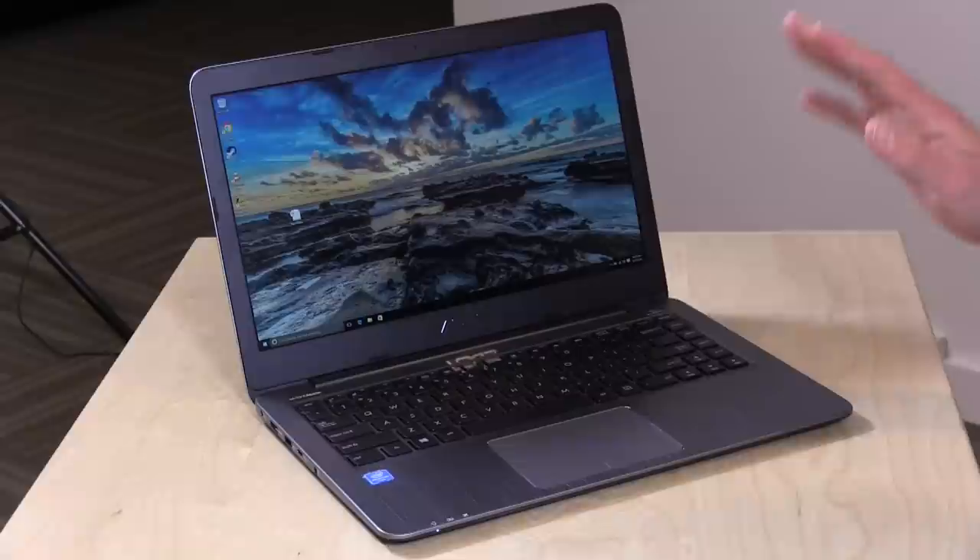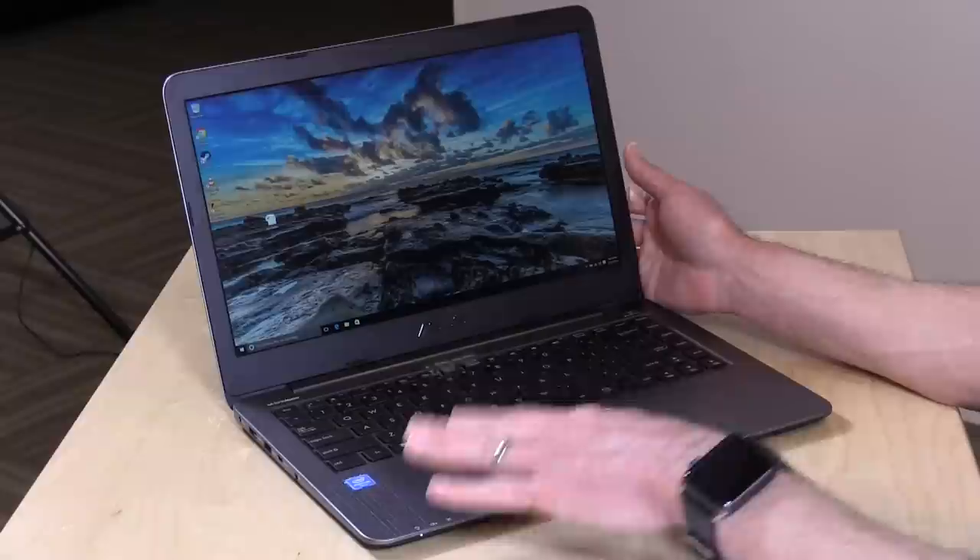Hey everybody, it's Lon Seidman, and we've got something that a lot of you have been writing in about — the ASUS E403SA. This is kind of a higher-end, low-end computer from ASUS, powered by an Intel Pentium N3700 CPU, and it retails for about $399.